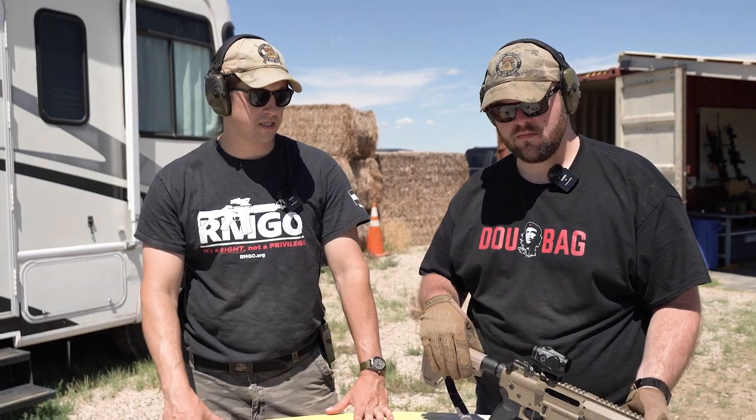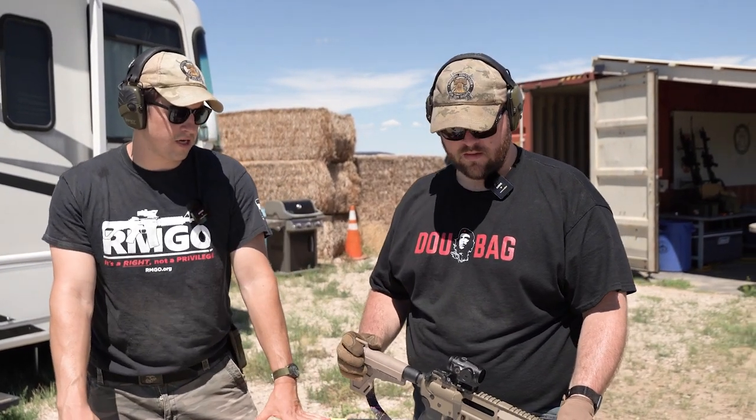Alright folks, we're back out here at the NAGR Training Compound doing some T&E on some awesome Vortex optics today. Witski, what you got on your little pistol right there?